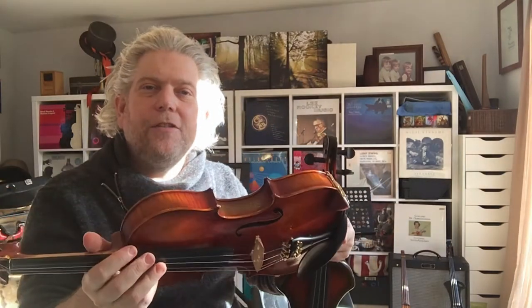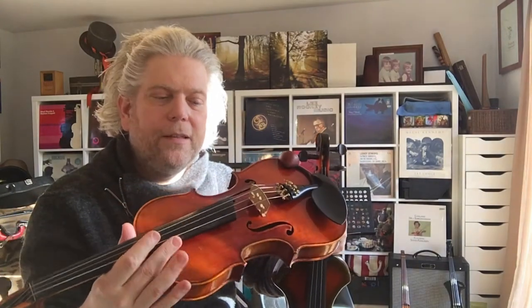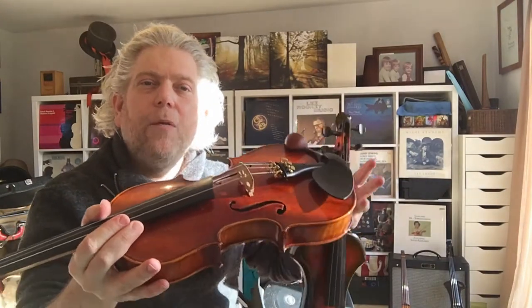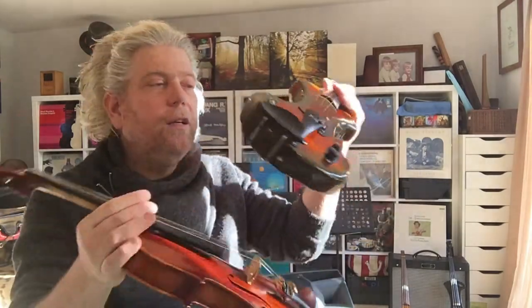What is an electric violin I hear you say? Well, on a standard instrument with a hollow body, when the strings vibrate, the air vibrates and we hear this as sound. On an electric violin, the vibrations of the strings are turned into tiny electrical pulses through a device called a pickup.